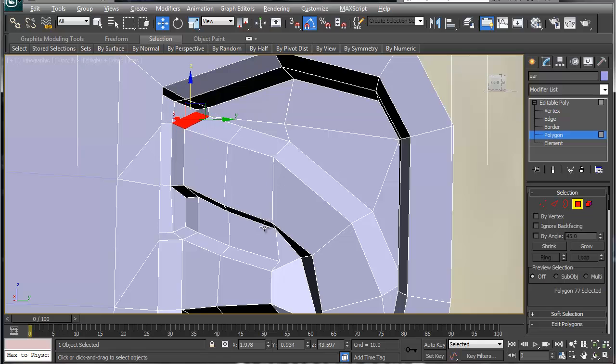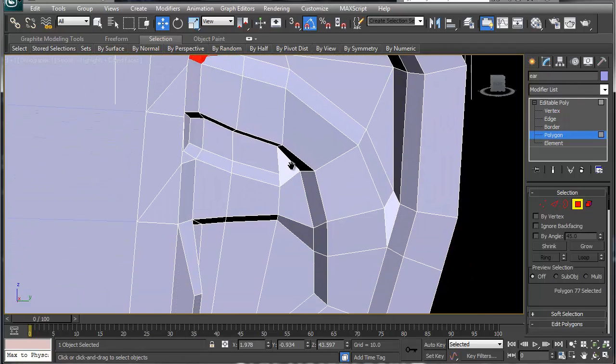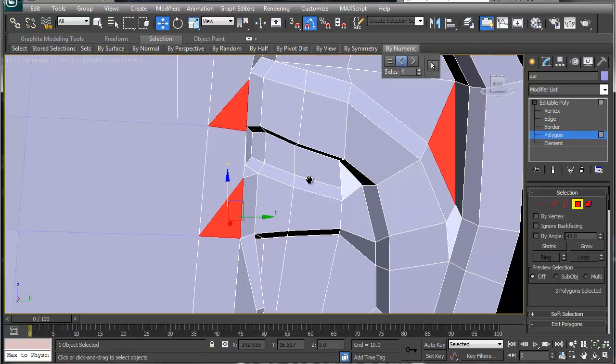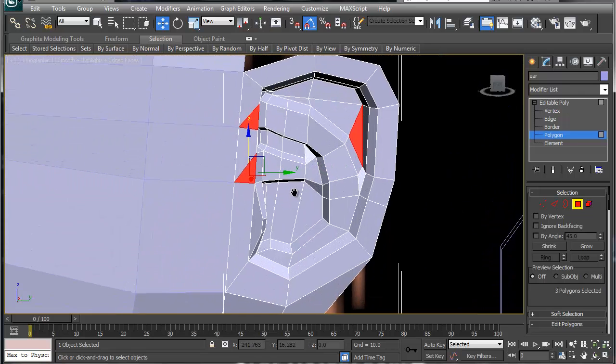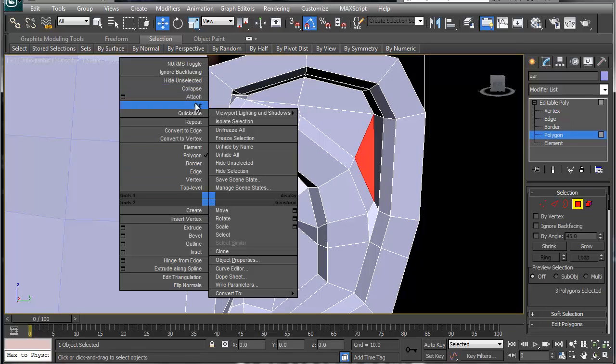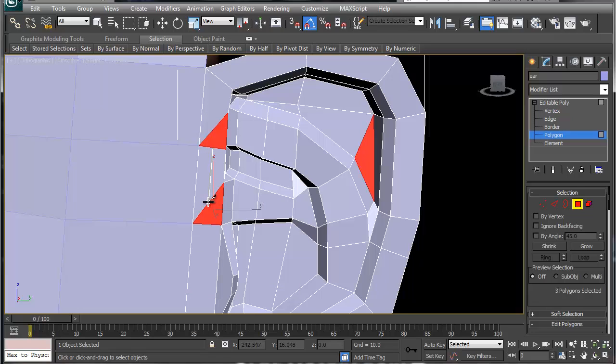That looks okay. The only ones I have are these two or three here. This one's a simple fix — just cut these two together. I know it's extra geometry in a weird location, but the numerics have disappeared and we can shape this out a little better.